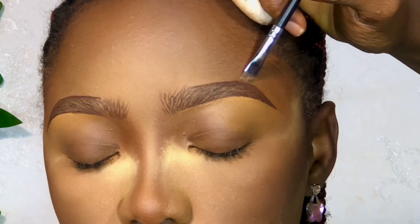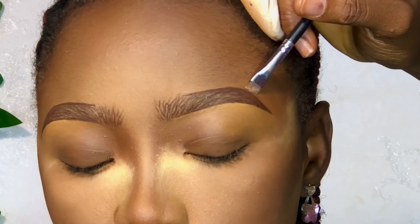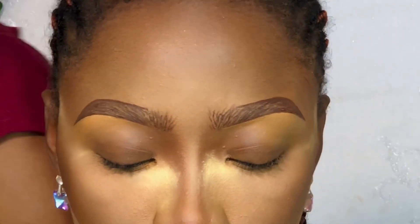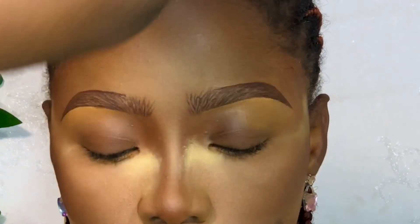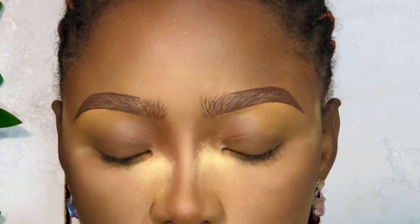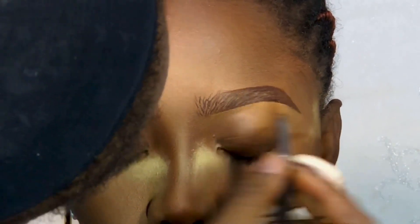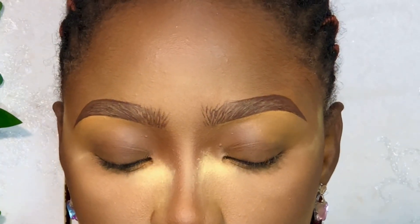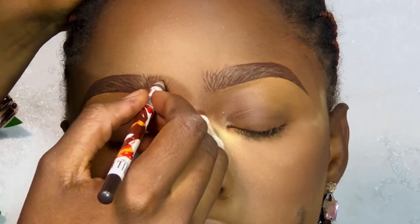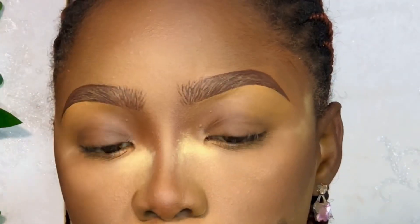If you outlined very well there might not be a need to clean the upper part of the brows. When you do clean the upper part, please use the foundation shade of the person — don't use concealer. If you really must, use the concealer that is the person's exact shade. But it's best to use the foundation shade. I was still making corrections — I just wanted the perfect brows, that was just it.